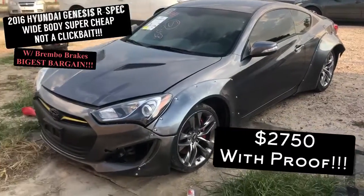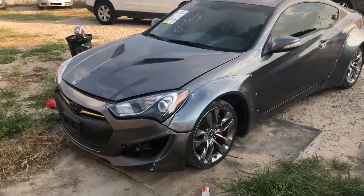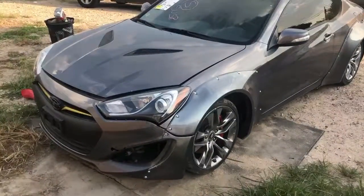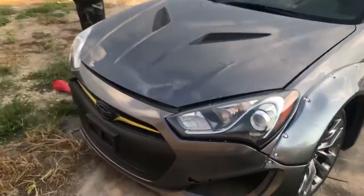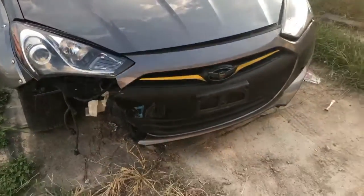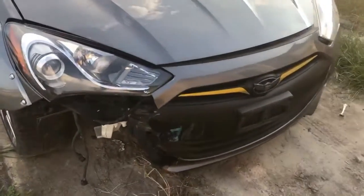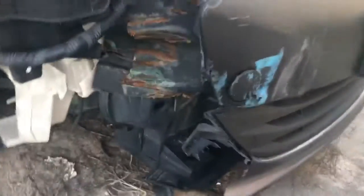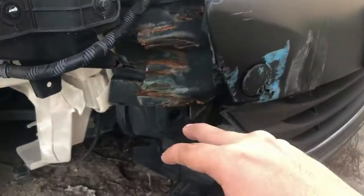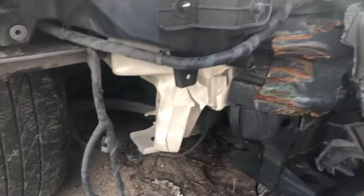So there's the vehicle right here — it does have a white body kit as you can see. The major damage is right here in the front; the front bumper needs to be replaced. Something else it needs is an enforcement bar, a radiator support, and also this container which I'm guessing is for the washer fluid.